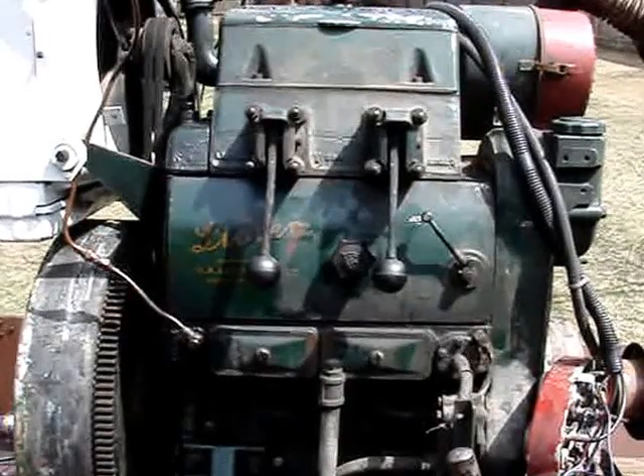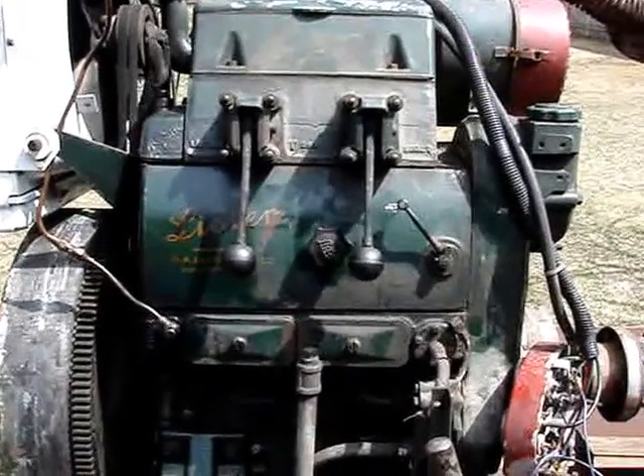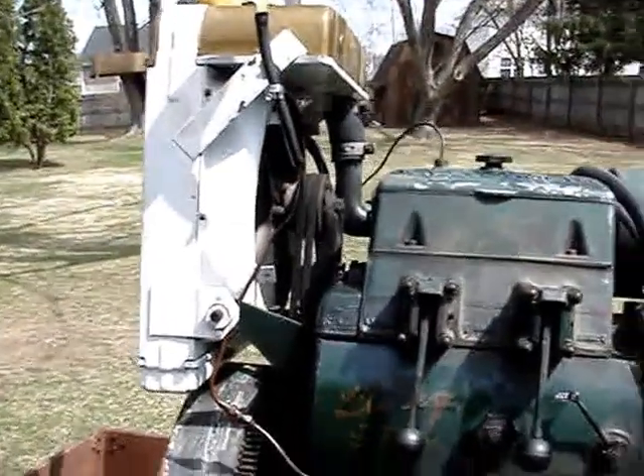Greetings! This is my 1957 Lister FR2. It's a two-cylinder water-cooled engine. It has a radiator.